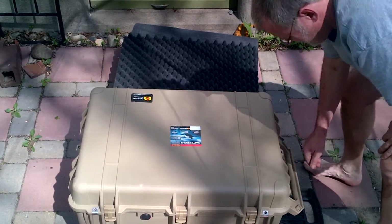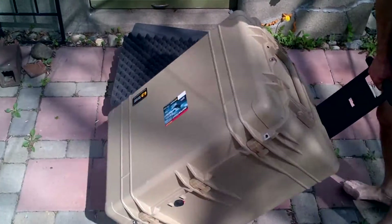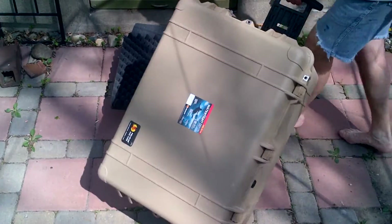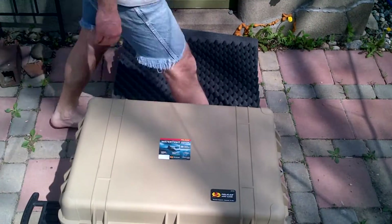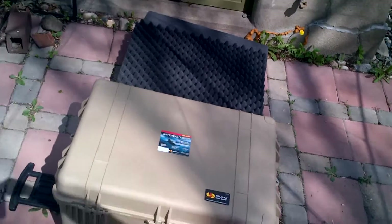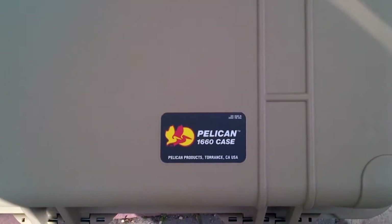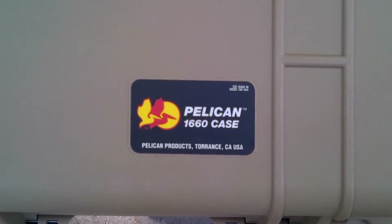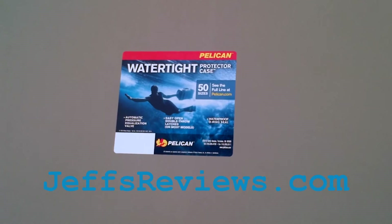All the latches are latched down securely and you can tote it around really easily. The wheels work really well on concrete, asphalt, and as you can see here, they work just as well on the brick of my patio. That's the 1660 Pelican large case. I will have the full review at jeffsreviews.com. Thank you very much.